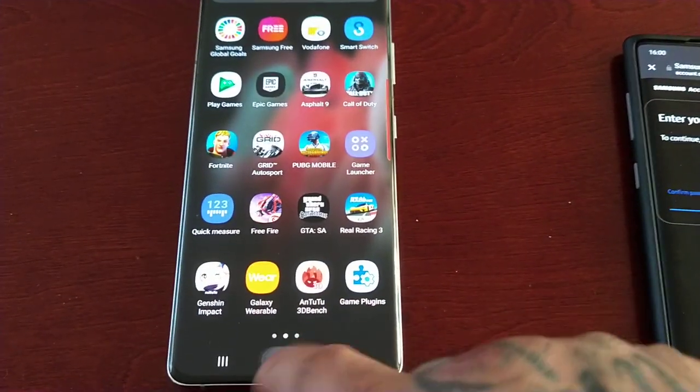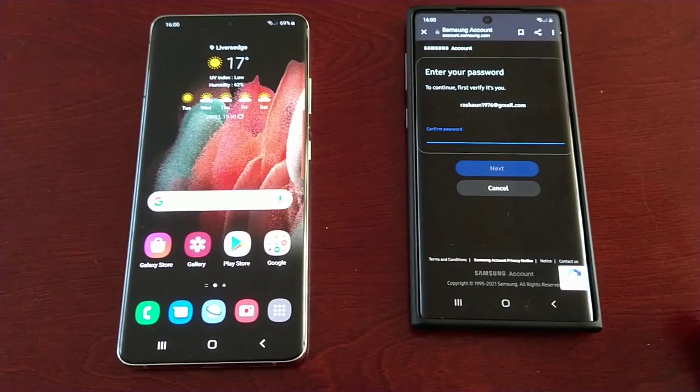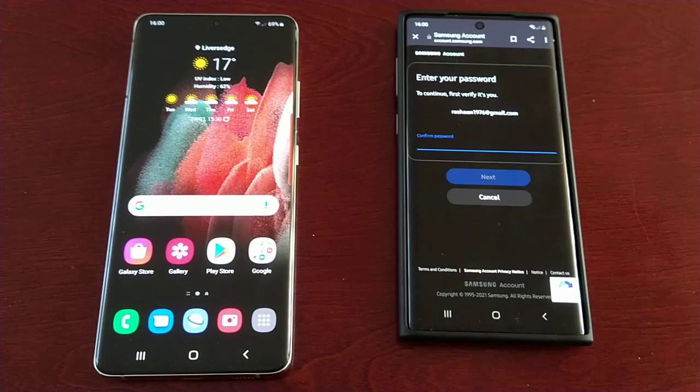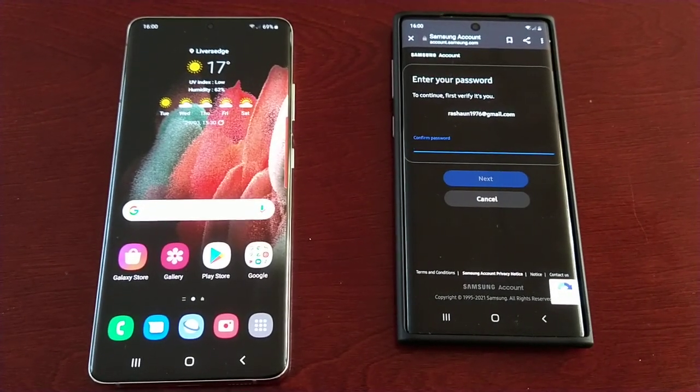It's that simple guys. Anyway, that's it for the video - it's your boy the Android Doctor and I will see you in the next video. I hope this helped you out and I hope I explained it so you can understand it. Thanks for watching, see you in the next video.